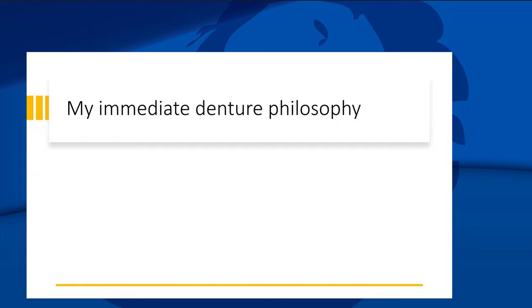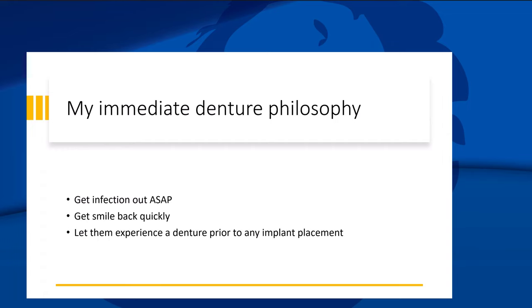My immediate denture philosophy: first, get that infection out ASAP, get the smile back quickly, and then let patients experience a denture prior to any implant placement. I kind of want patients to suffer just a little bit. Too often we put patients straight to implants — all-on-six or all-on-four — without letting them experience what a denture is actually like or having their teeth out of their mouth.